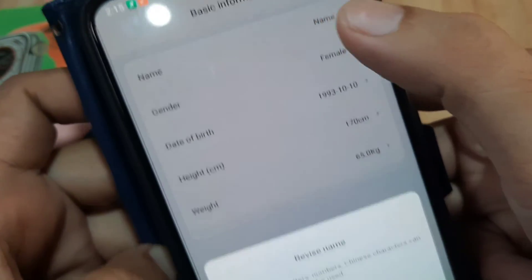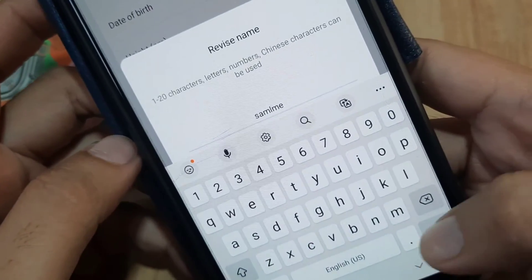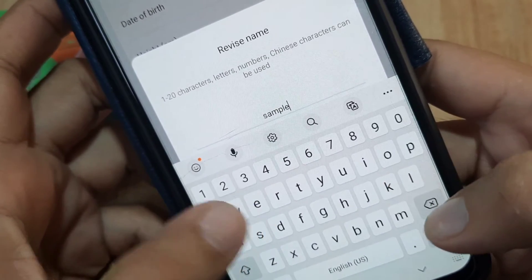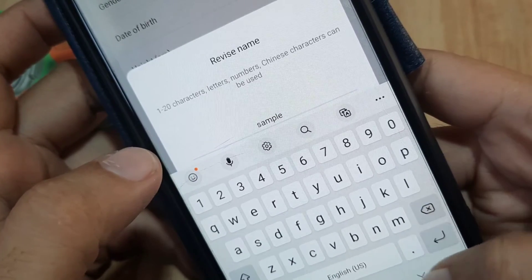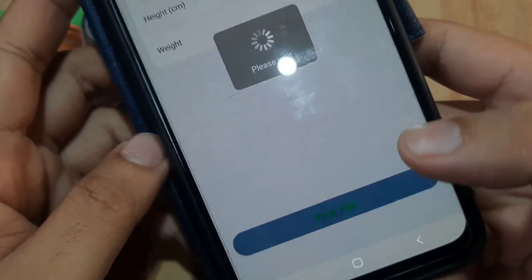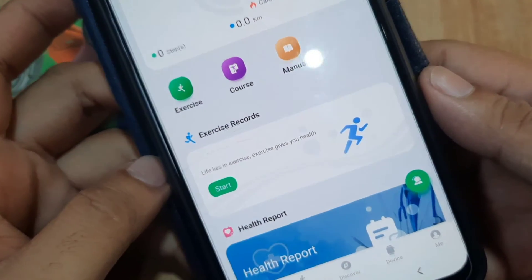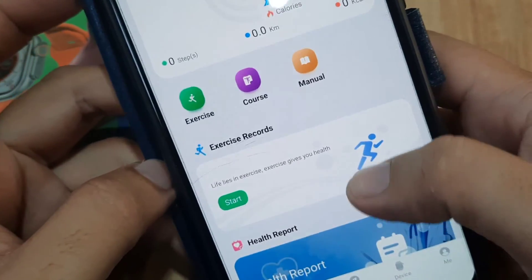For the profile setup, let's enter a sample name. Switch to male and leave the rest as it is, then enter the app. This brings us to the main UI of our Wear Pro application, and as you can see it has tons of features.